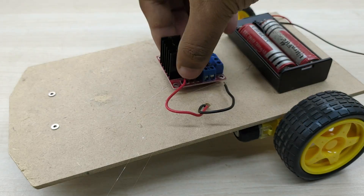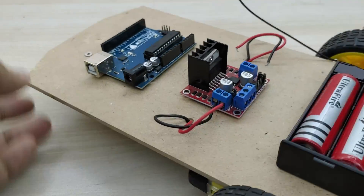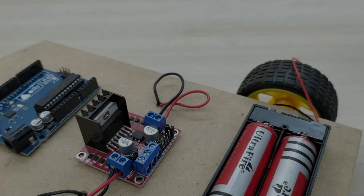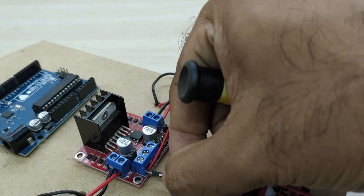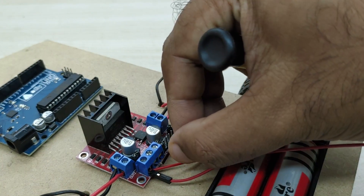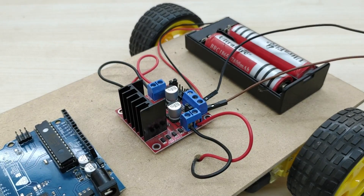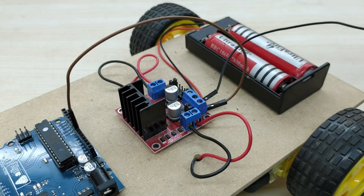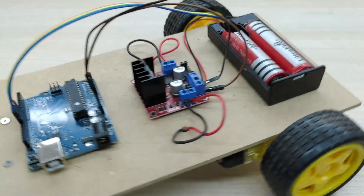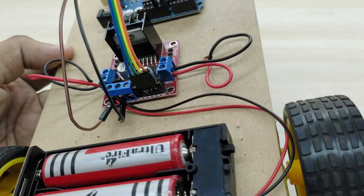Fix all the components as shown in the video. Now connect the electrical wires from both the motors to the motor driver module as shown. Connect the positive terminal from the battery to the positive input terminal of the motor driver board, and the negative terminal from the battery to the ground terminal of the motor driver board. Connect two jumper wires along with it, which will be required for powering the Arduino board. Take four jumper wires and connect one end to pin numbers 8, 9, 10, and 11 of the Arduino board. Connect the other end of the jumper wires to the four motor control pins of the motor driver board in the same order as shown.